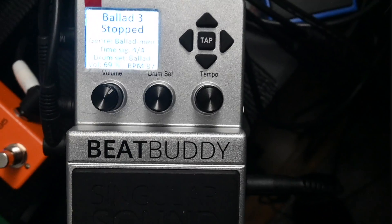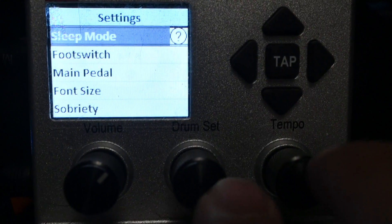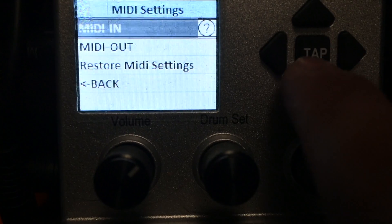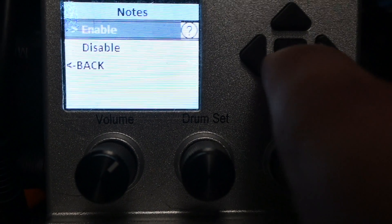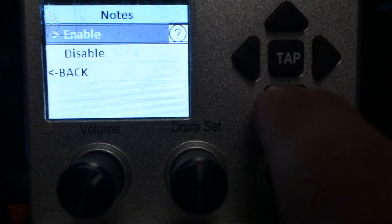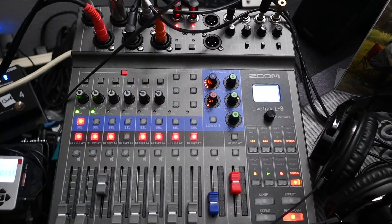BeatBuddy owners, all you have to do to enable the MIDI is hit both footswitches at the same time to get down to the main pedal settings. Hit the tap button, scroll down to MIDI settings, hit the tap button, then go to 'MIDI Out,' hit the tap button, then scroll down to where it says 'Notes,' hit the tap button. By default it's on disabled — hit the highlighted option, then hit the arrow to enable it. Then hit the drum set button and it'll go back to the main pedal and you're good to go.